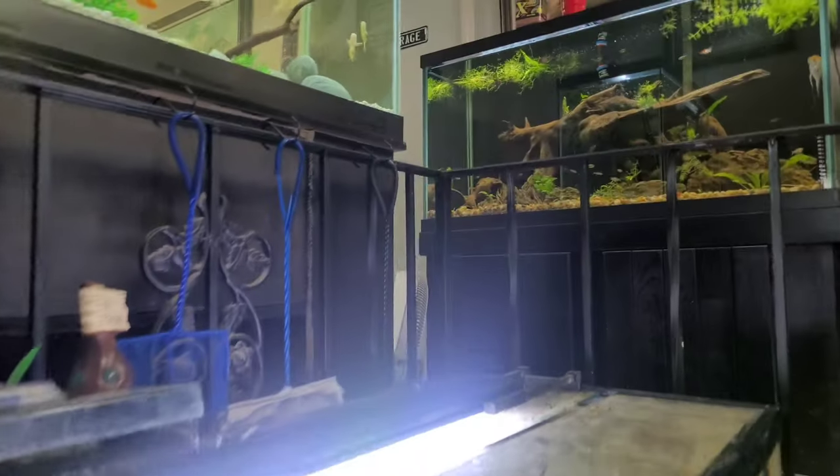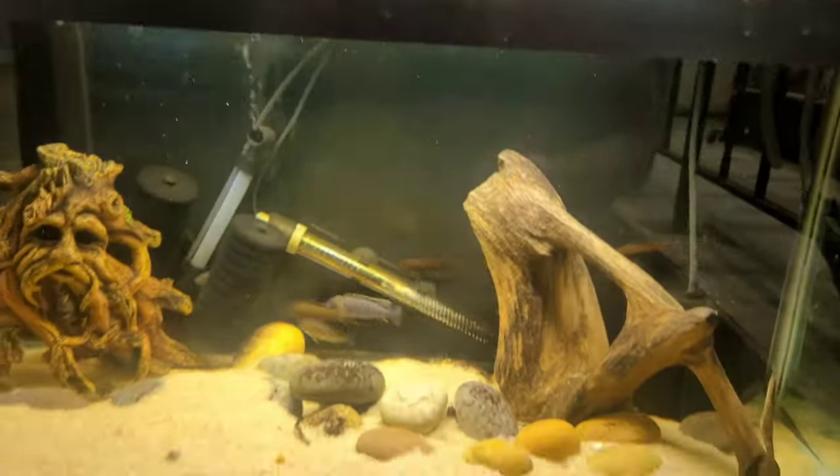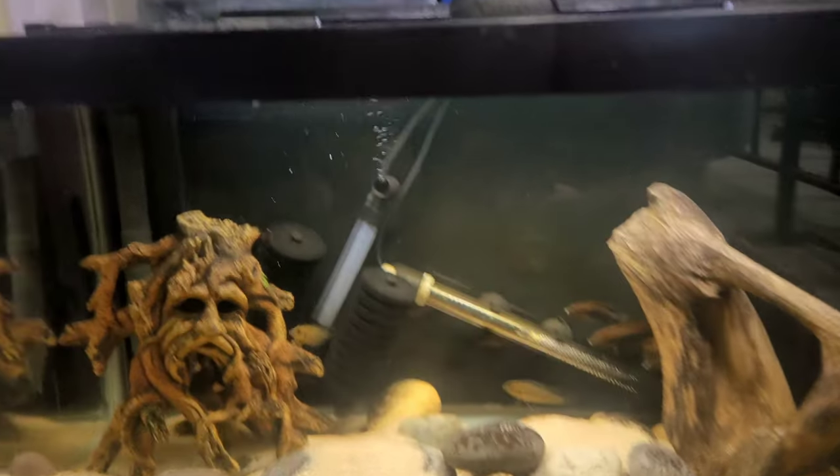Today we're going to go shopping, but we're shopping on a budget. So we're going to go ahead and go to my at-home fish store and we're going to see what we got right here. Let's go ahead and pick out some new fish for this tank.